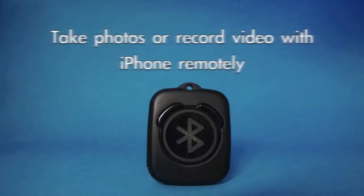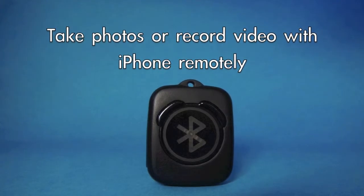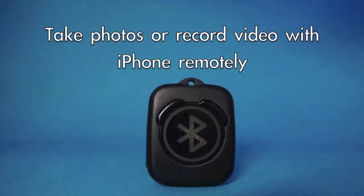Hi, I'm Andy Jing, and this is the QShot. I created a zero-delay remote shutter for iPhone. It's called QShots, and it helps you take photos.